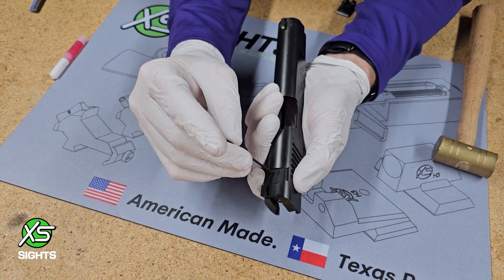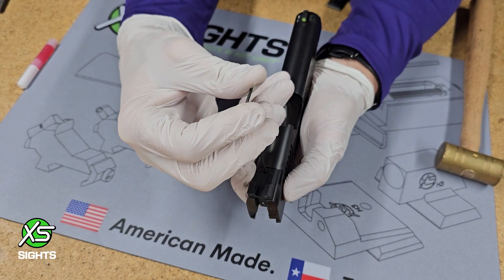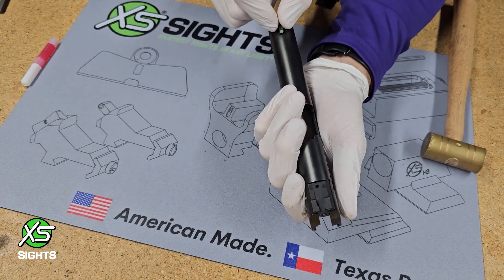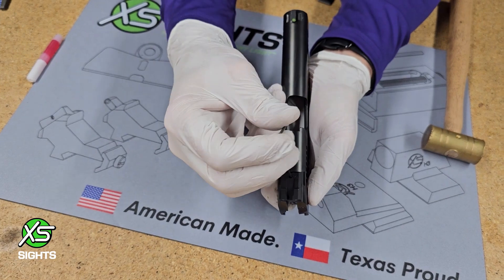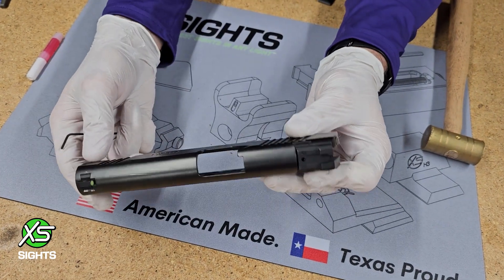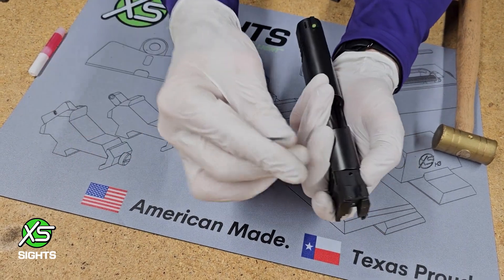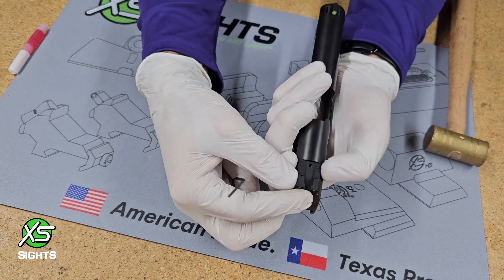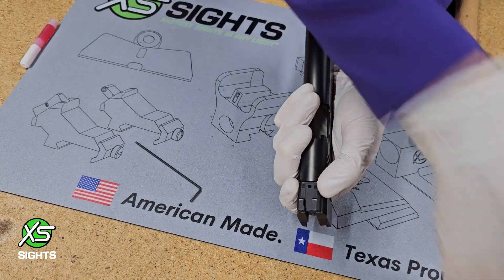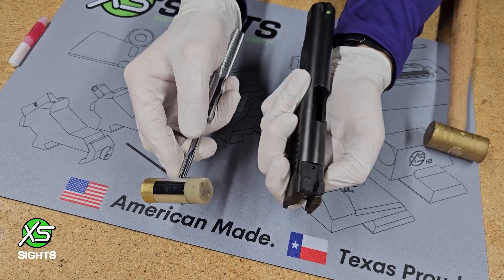Now that you have your sights installed, it's a good time to lock your sights in with your set screw. The front should not move as long as you don't abuse it. The rear will hold itself in place with the set screw. You can check your zero and windage — if you need any adjustments, it's as simple as loosening that screw. On some guns it'll be so loose you can move it by hand; others you will need a little tapping device if you need to go left or right.